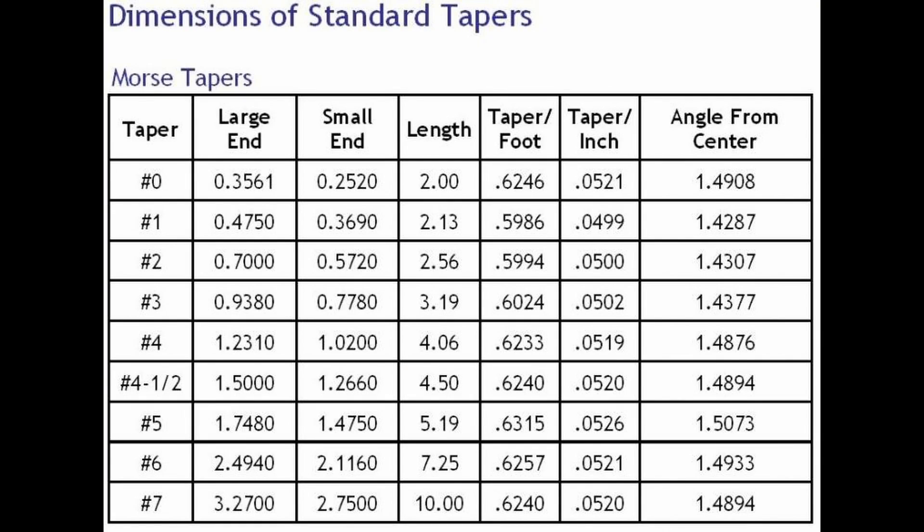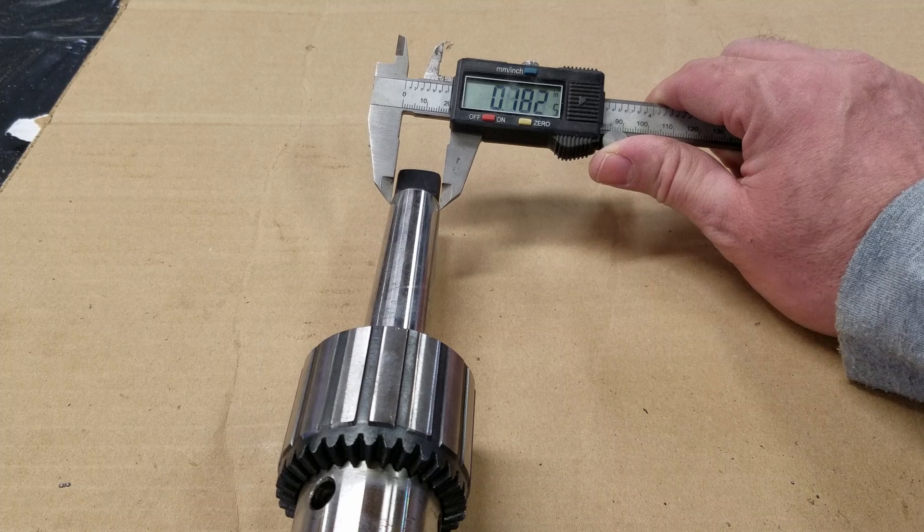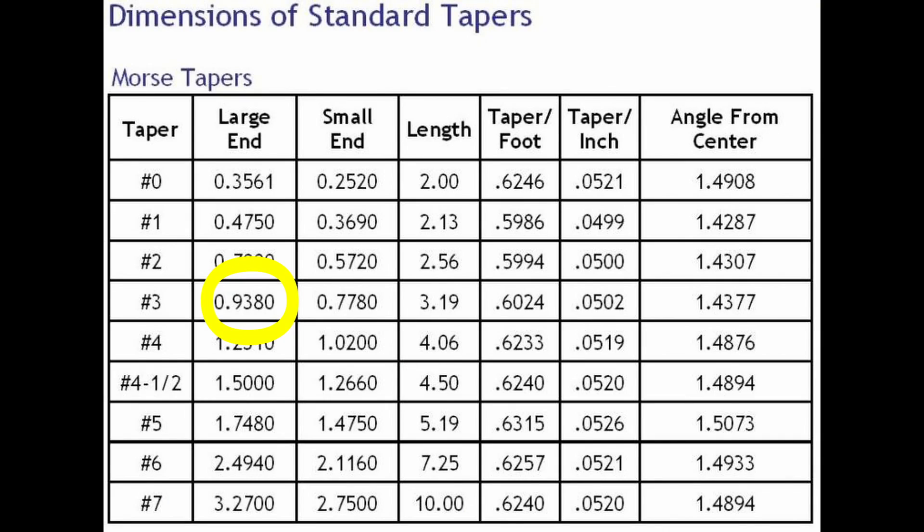When we go back to the chart, we find the closest matching — 938 thousandths. Now the numbers will not be an exact match, just the closest. We now go to the second column, that's the small end. We see 782 thousandths. We match that to the closest in the column of 778 thousandths, and it suits our first measurement, giving us a number 3 Morse taper.